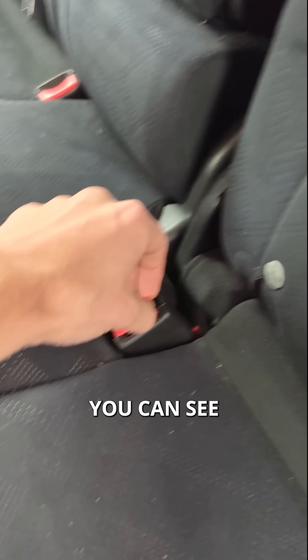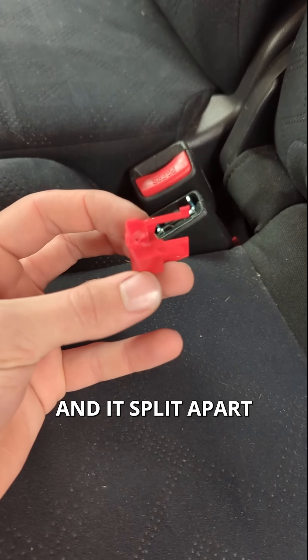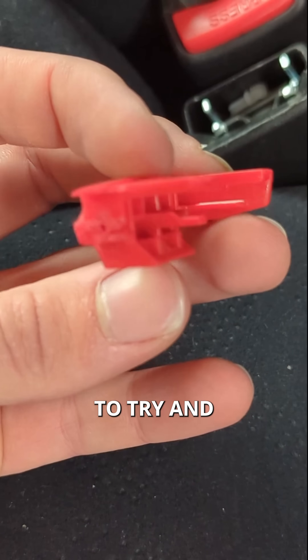The seat buckle in my car has broken — the little push button has split apart. I dropped something heavy on it. So I figured this is a good opportunity to try and reverse engineer it, recreate it, and 3D print it.